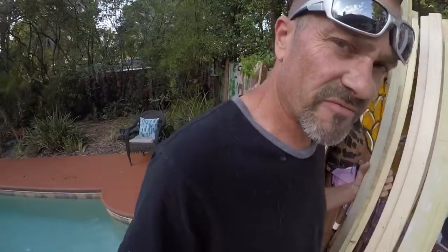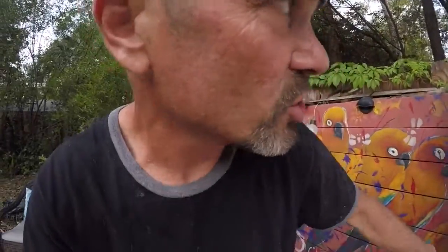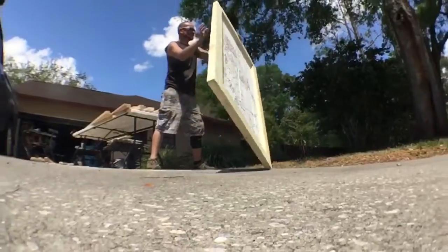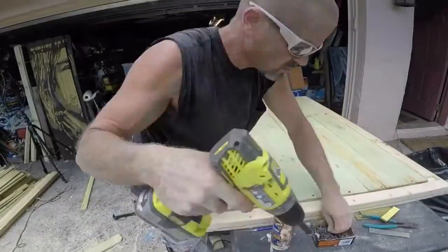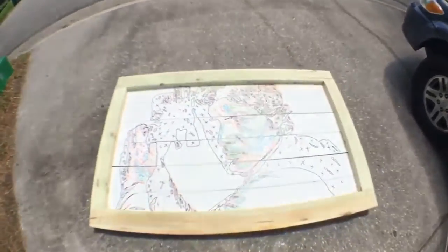This is the Boba Fett frame. What I'm going to do is cut this thing down to size and then make the frame for it. This here is going to be Princess Leia. And this is going to be a large Darth Vader. Kind of hard to tell what they're going to look like right now, but they won't look nothing like that when they're finished.